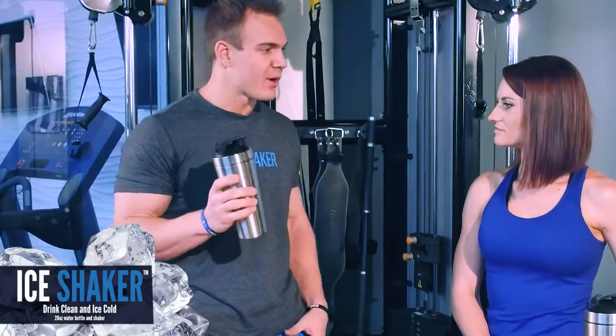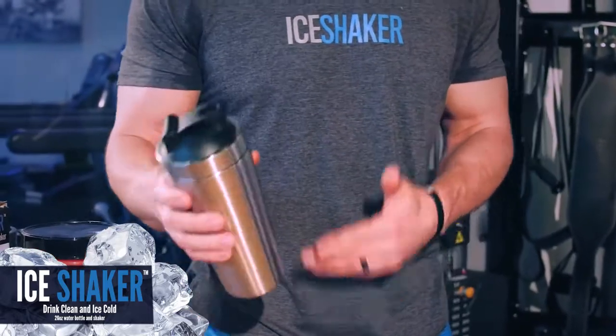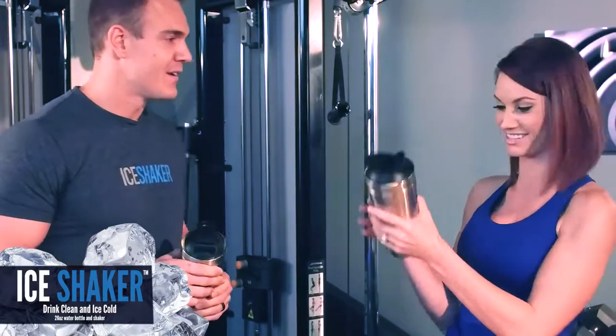The Ice Shaker is the best shaker bottle on the market. It's made of a kitchen grade stainless steel. This is huge for a protein shaker because it does not absorb that odor smell — that is the worst. I'm going to call my husband out because he does that all the time. So this is not going to smell.